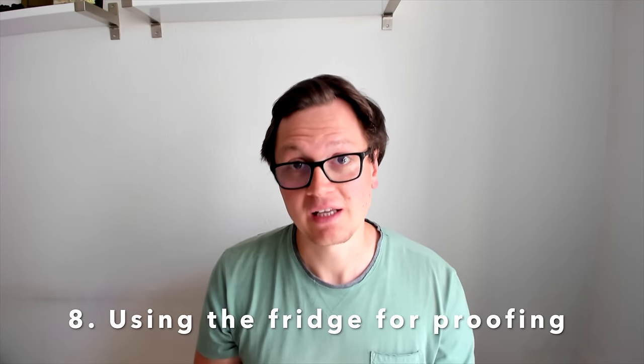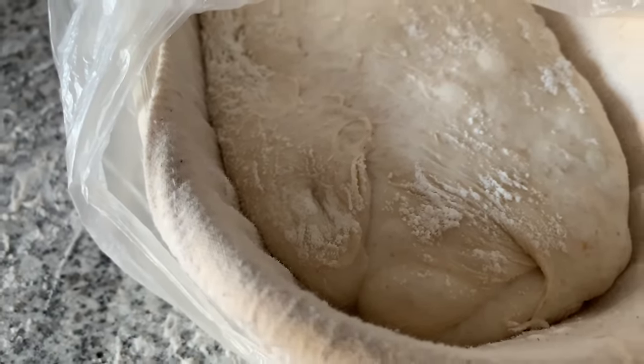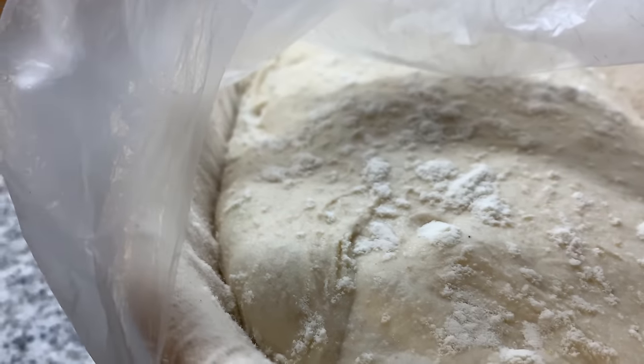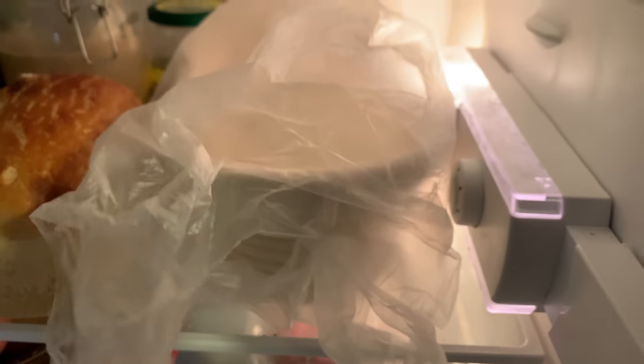Number eight: use the fridge for your final proofing stage. I typically prove my dough at room temperature for around two hours, and the exact timing depends on the finger poke test. Take your finger — make sure it has flour on it — and poke the dough. If the dent instantly recovers, your dough is not properly proved yet; wait longer. When the dough very, very slowly comes back, put it into the fridge for another eight hours. Everything cools down, making it much easier to score the next day, the gases cool, fermentation almost halts, and you will have more oven spring when baking.